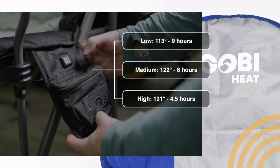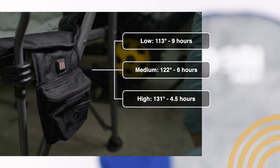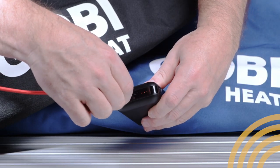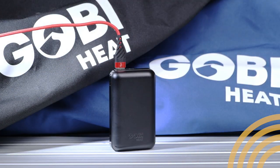That's 113 degrees for 9 hours, 122 degrees for 6 hours, or 131 degrees for 4 and a half hours. You can even use the 7.4 volt lithium polymer battery as a power pack for your phone. It holds over 48 watt hours of juice.